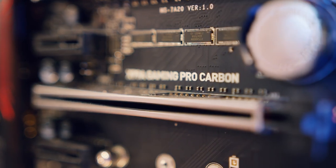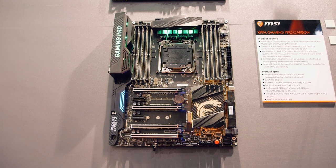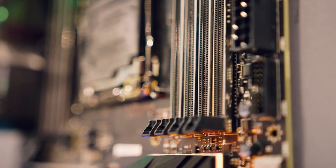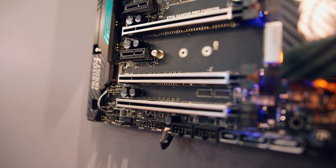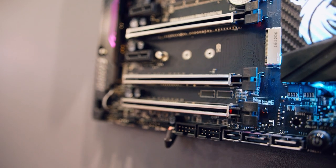Meet the X99A Gaming Pro Carbon Motherboard. By the title you can guess that certain parts of the motherboard are covered with a carbon skin. It also has a new design with reinforced steel armor on all the RAM slots, PCI slots, and M.2 PCIe SSD slots.